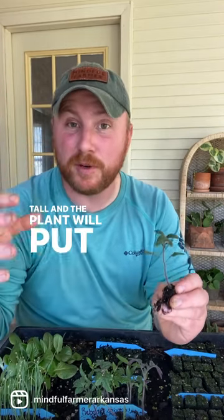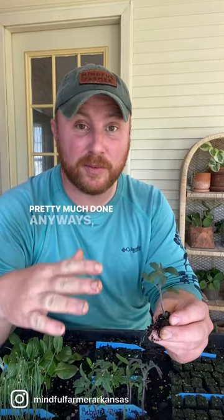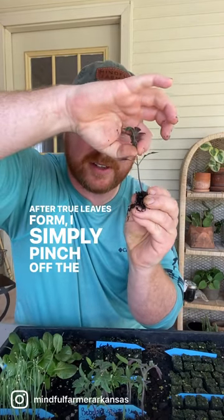Those two vines go about eight feet tall, and the plant puts most of its focus into the production of fruit. Then around the end of August, whenever the plants are pretty much done anyway, I can pull those out and I have a second round of tomatoes waiting to carry me through the fall.